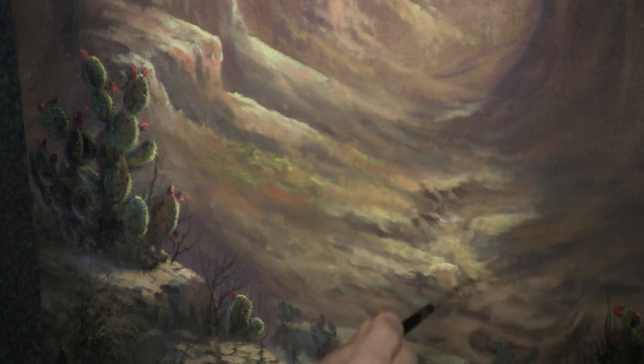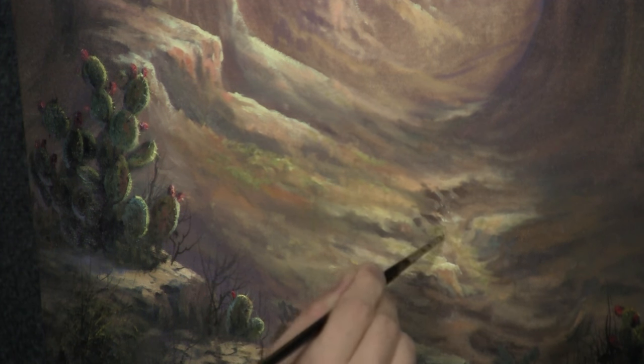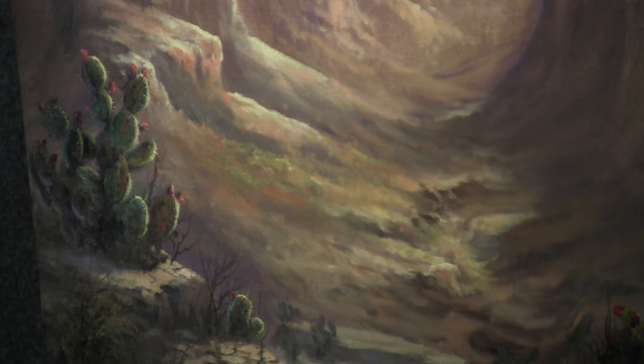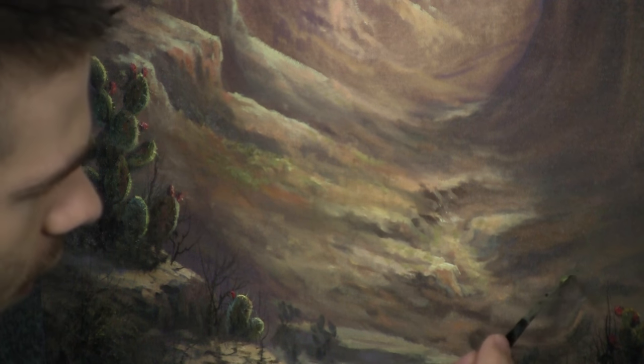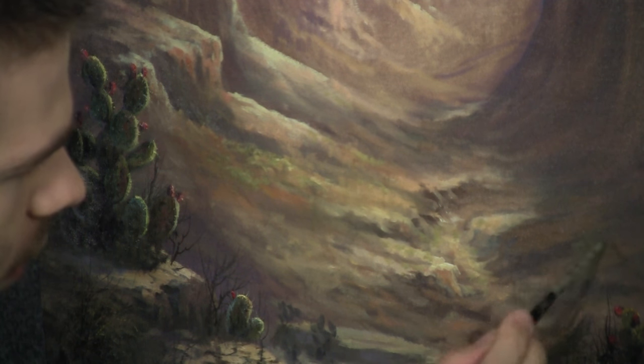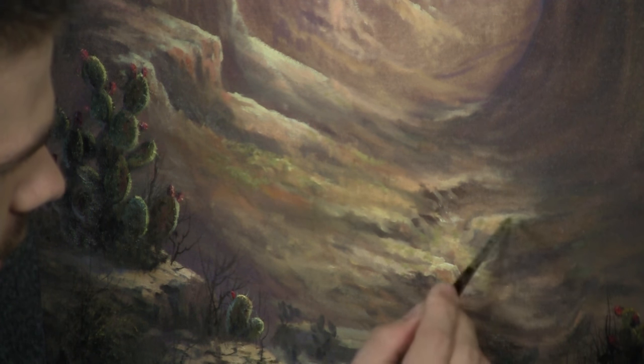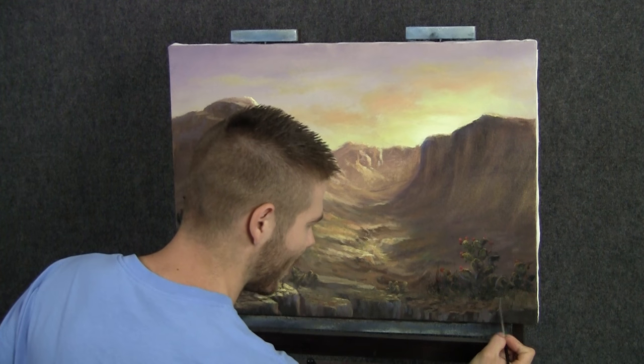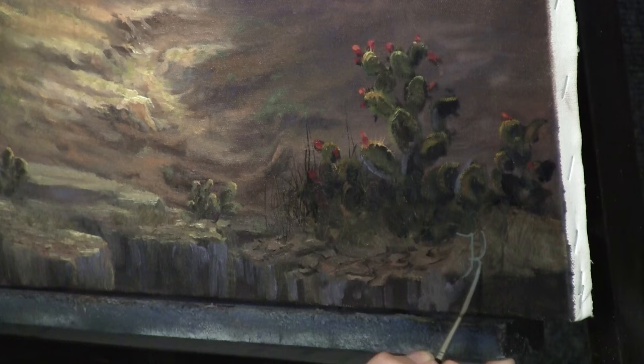Some plants in the wash, of course — could be some, not a lot, but some. I'm just going to think about a slightly cooler green that we can pop in a couple of spots in the darks. I think we finally have a finished painting here. All I'm going to do now is sign it and then we'll see what it looks like in our frame.